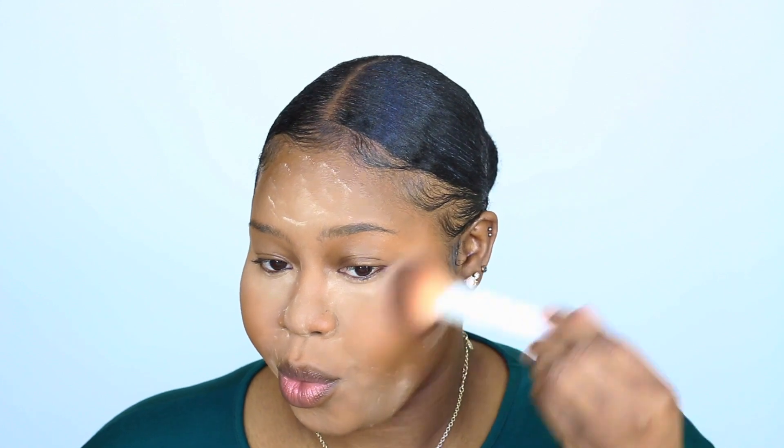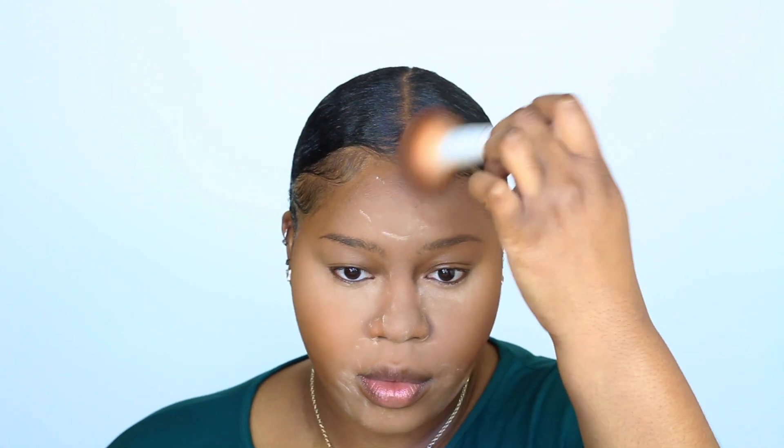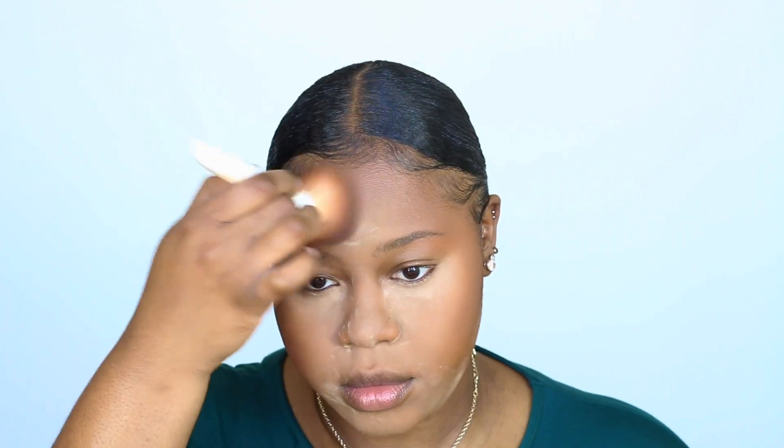I press it into my skin and let it sit for a while, probably like two minutes, and then I contour my face with the Anastasia Beverly Hills Contour Powder in Mahogany. I'm just going to bronze up my face and give it some color. I like to use a big fluffy brush to put my bronzer on because I want to get rid of those harsh lines from the translucent powder.